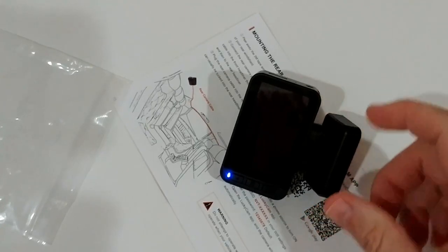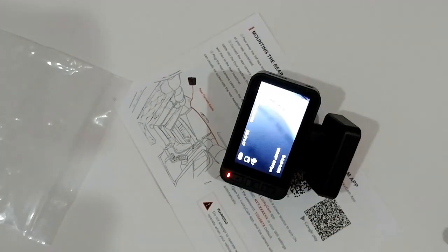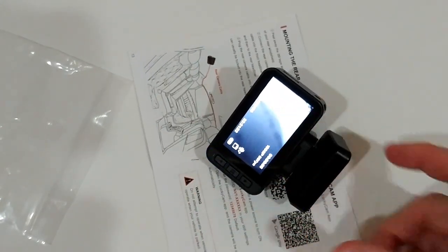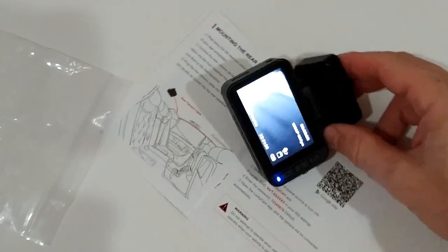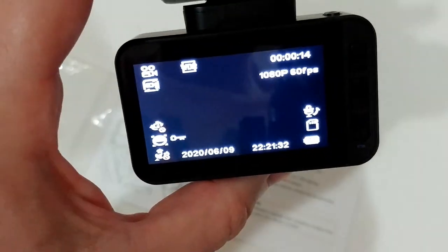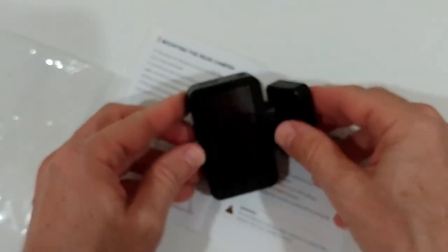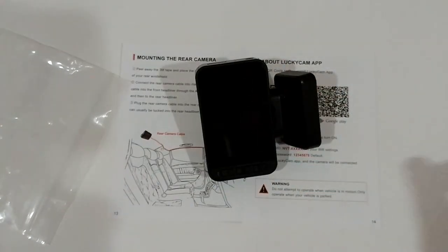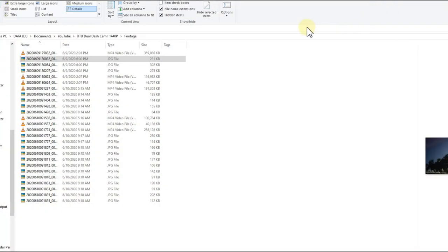One thing to note: the camera turns on even without external power, using its built-in battery. It has turned on several times already and the battery is still doing well. This means it should be able to capture footage while parked without car power, giving it enough autonomous battery capacity for parking surveillance.